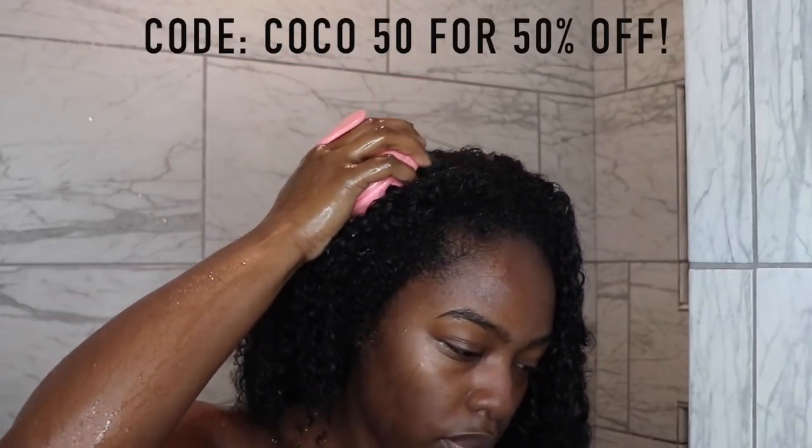After I do that, I go ahead and deep condition my hair. So I rinsed the deep conditioner out of my hair and it's nice and fresh and clean. Now I'm getting ready to blow dry my hair. I've been wearing it like this for a little while now — I just wanted it to be stretched out, and making sure that I protect it so that it doesn't get heat damaged.